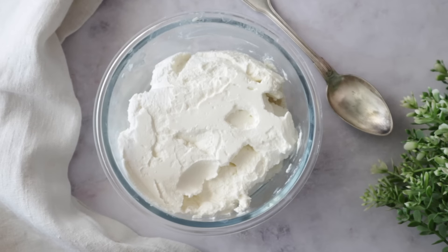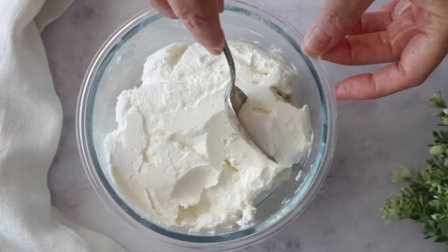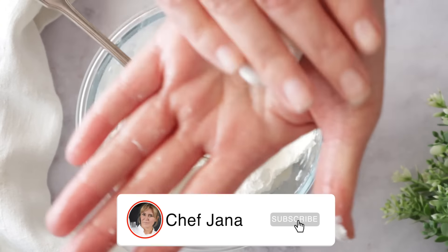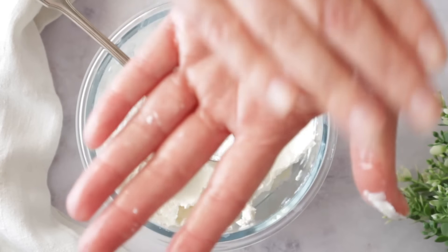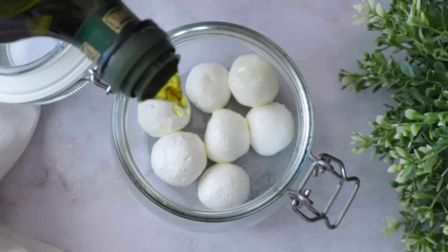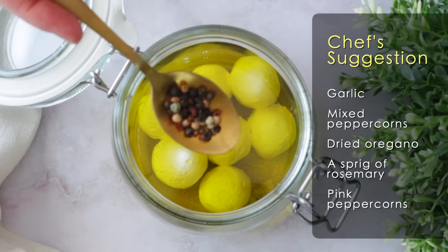Now we're going to make little balls. And then you just fill the jar with any olive oil of your choice. Add some spices and herbs, whatever you choose.